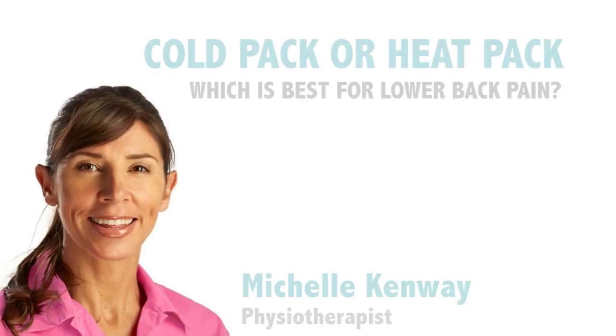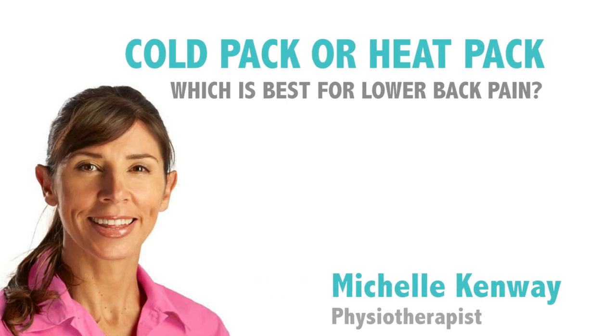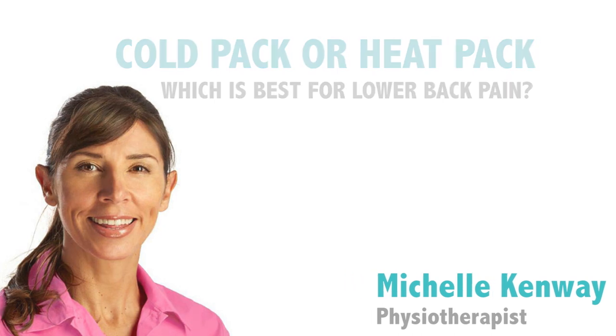What do you think this man should use, heat or ice on his lower back? Hi, I'm Michelle and let's look at whether heat or ice is most effective for relieving back pain, and what will really be most effective for this man's back injury over the next week.